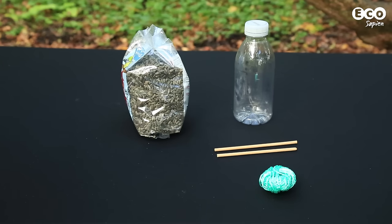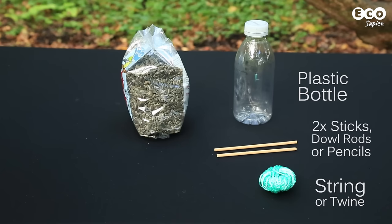You'll need the following materials: a plastic bottle with a cap, cleaned and dried; string or twine; two sticks, dowel rods or pencils; and some birdseed.